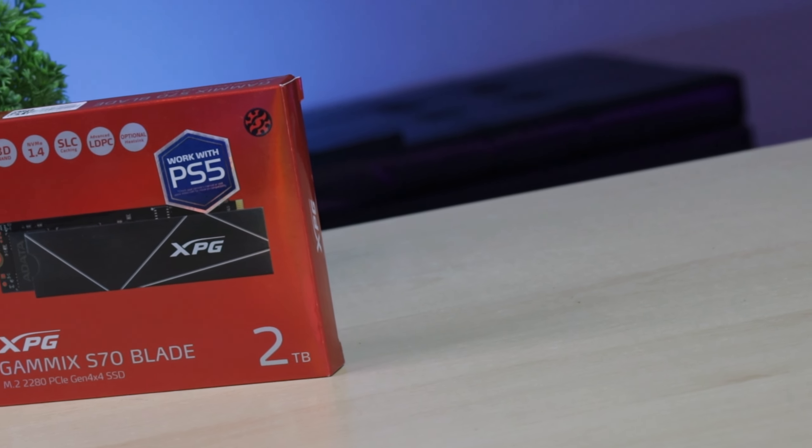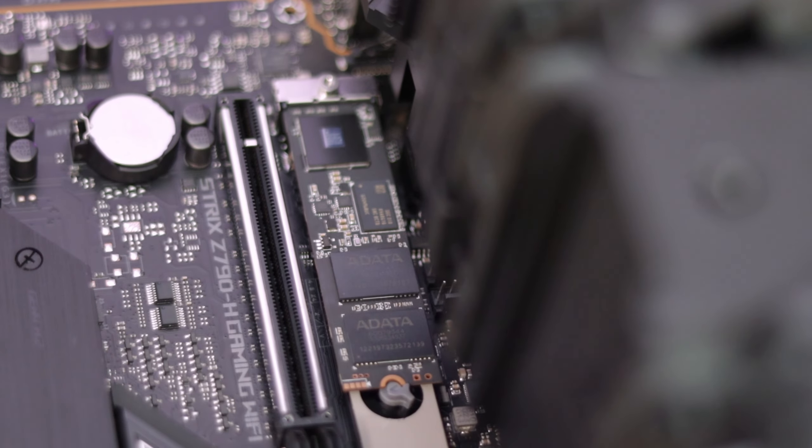The fourth component is storage. We have the XPG X70 2TB NVMe SSD. It has around 7000MB per second read/write speed, making it one of the most powerful options. Samsung is a strong competitor, but based on speed and value, the XPG holds up well. You can also opt for Samsung SSDs as an alternative.